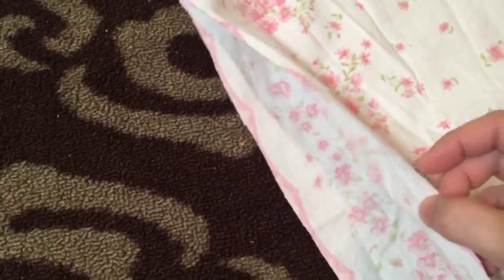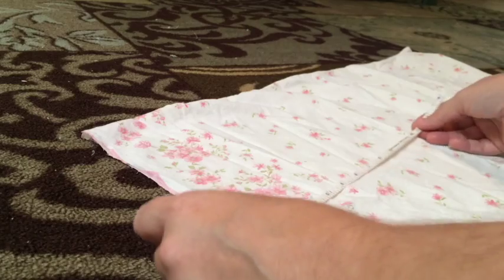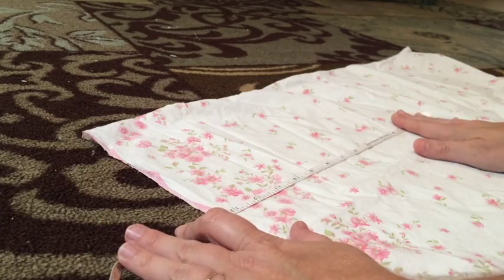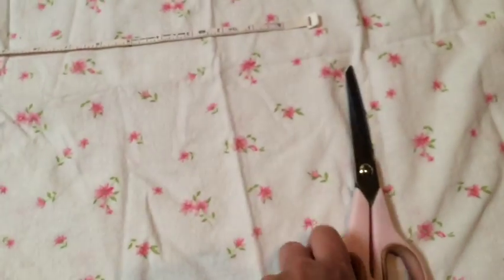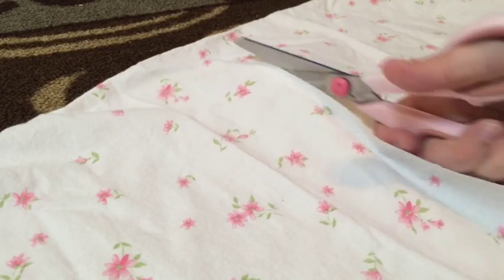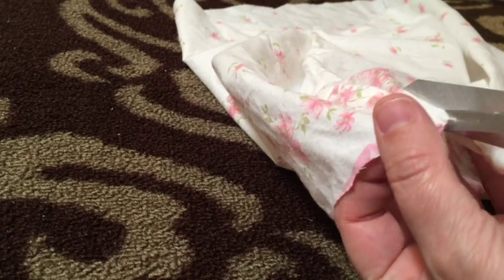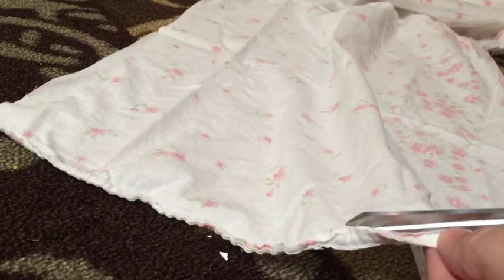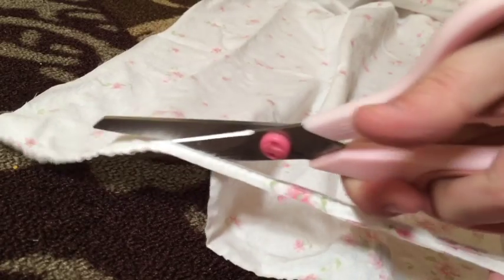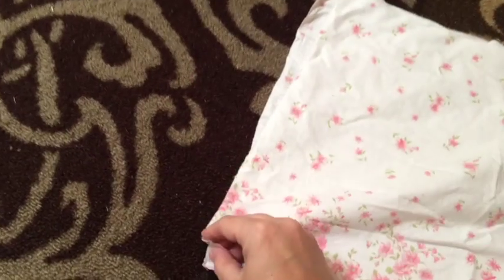We're going to work piece A first. Go ahead and measure — it's going to be 13½ to 14 inches in length and 17 inches wide. On this particular pillowcase it has a border print, so I kind of want that border to go on the bottom or width-wise. But if you're using a solid color it doesn't really matter. Roughly cut two pieces that are 13 to 14 inches tall by 17 inches wide and just kind of clean that up. You need two of those pieces — I call them piece A.